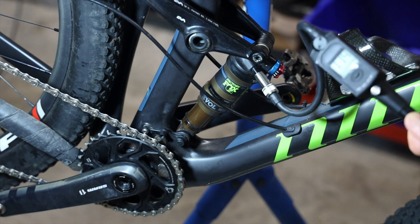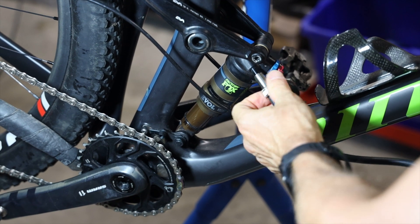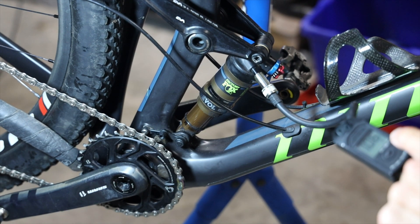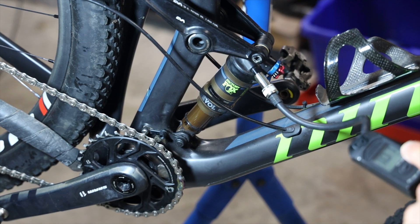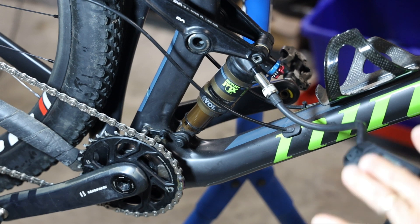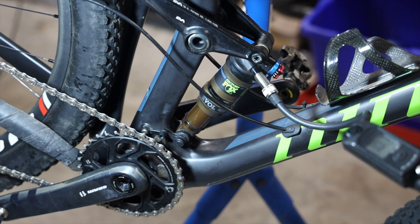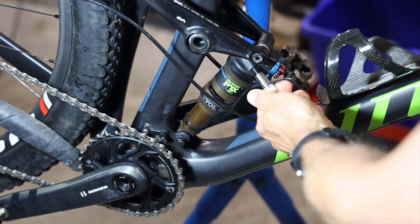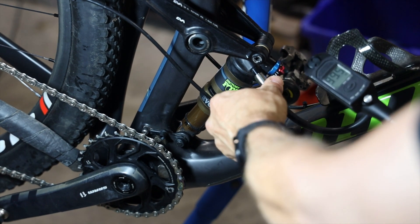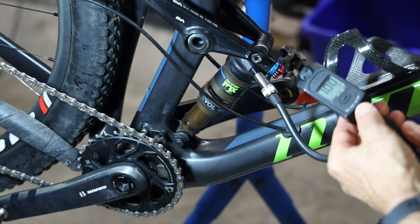What I do is hook up the shock pump and get my reading. I've got 114 psi, then I get another reading — that's 106 — so that's an eight psi difference. With 107 now that's seven psi difference, and adding that seven psi to the pressure I got the first time gives me 121 psi as my starting point. With the shock pump already hooked up I can just let all the air out, or you can use a little flat blade screwdriver to let the air out.